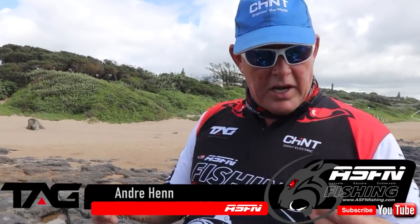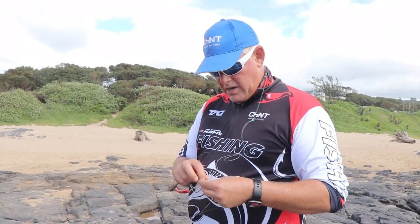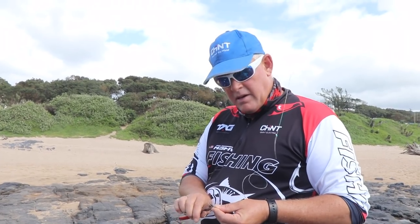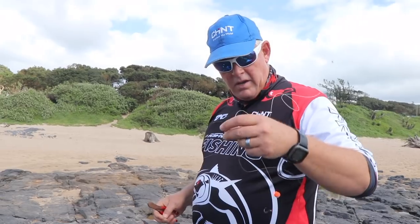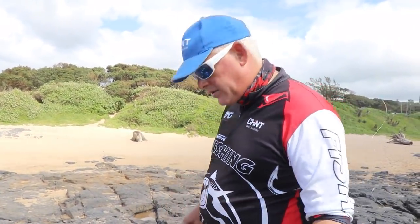This morning I quickly made a couple of bronze bream traces. I found some Daiichi Chinus, and true to their word, sharpest hook. I'm a big fan of Mustard, you guys know that. But we'll try some Daiichi's again today - I used to fish with them years ago and had no problem with them, except that they rust quickly, which is actually a really really good thing.